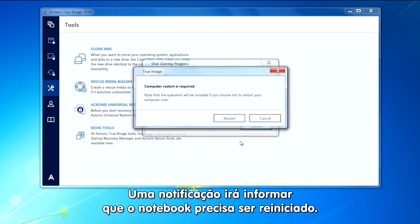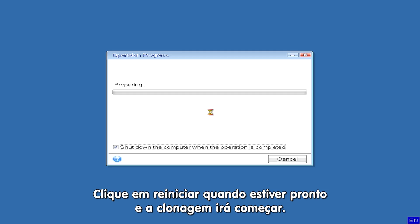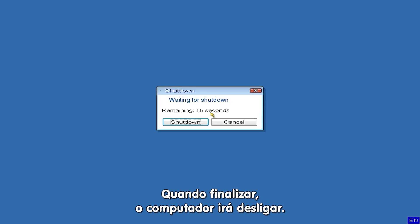A notification will then appear letting you know that it's time to restart your computer. Click restart when you're ready and the data transfer operation will begin. When complete, the computer will shut down.